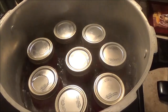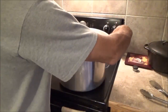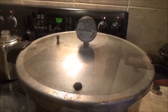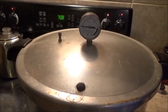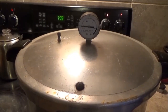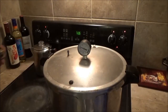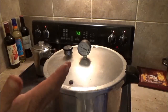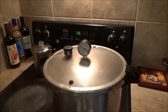Everything in there has been boiling for at least 10 minutes, so now it's time to put on the lid. I'm going to let it sit here with the cap on but not the weight, and once it starts blowing steam out, I'll let it blow steam for about 10 minutes and then I'll cap it. Now I'm capping it — I'm going to bring it up to 10 pounds; I actually like to do it at about 11 pounds. These are pints so I have to do them for 30 minutes. If I was doing quarts, it would be 35 minutes.